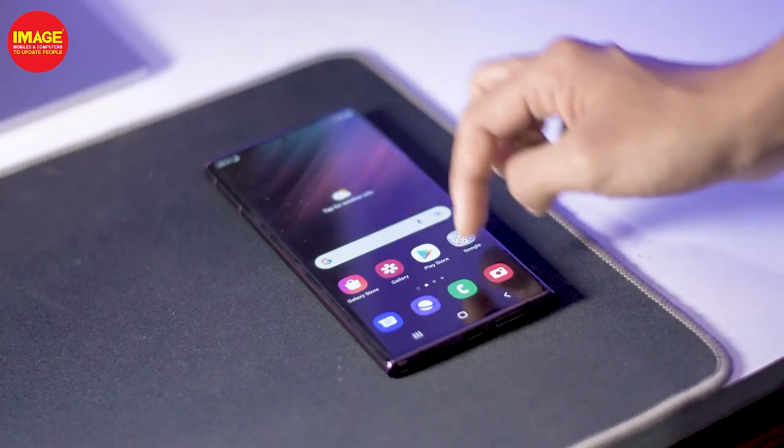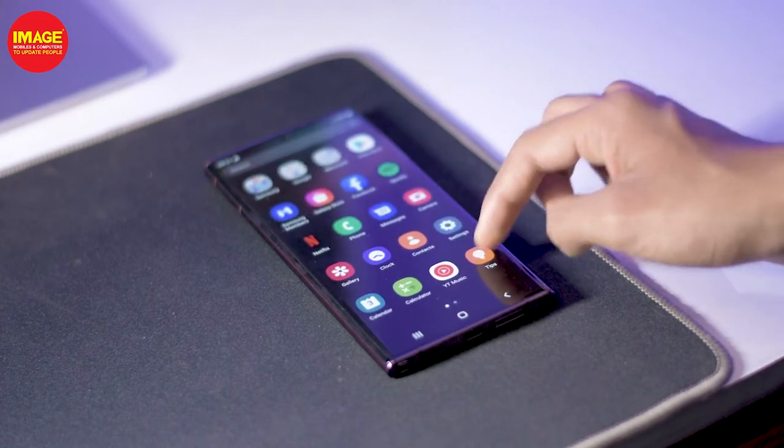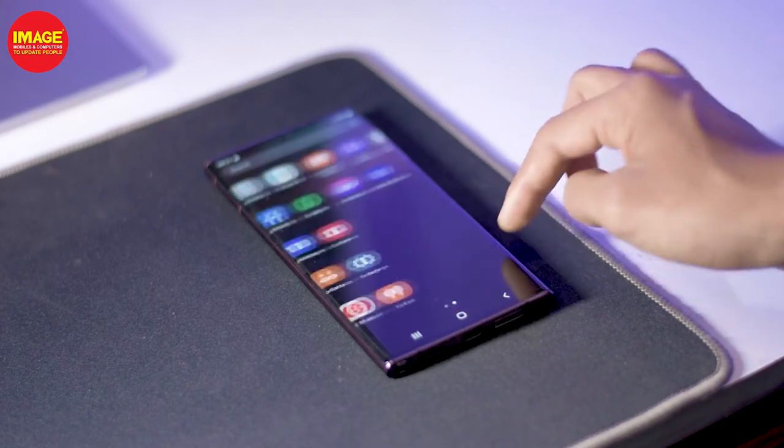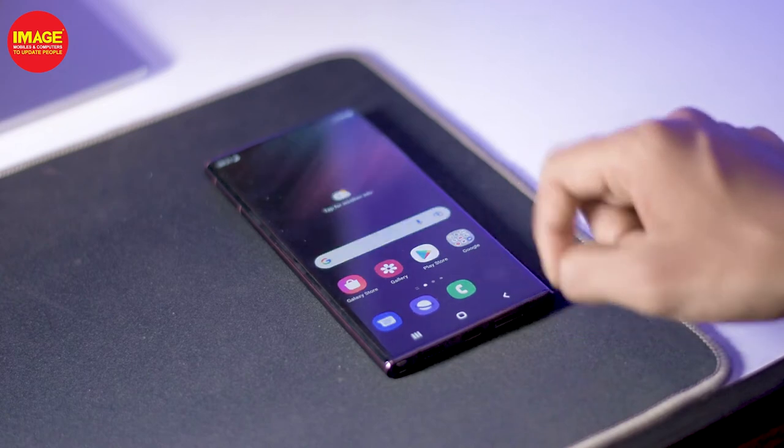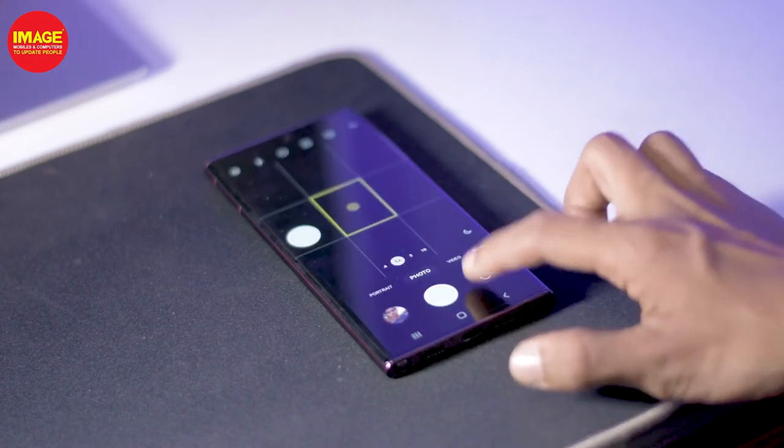It has a 120Hz refresh rate with LTPO 2.0 display technology. That's why we have a 120Hz refresh rate. It also has an adaptive 1Hz refresh rate to save battery.